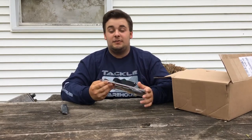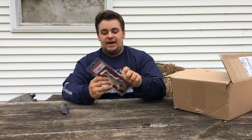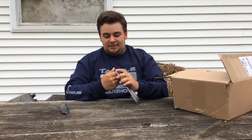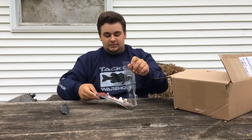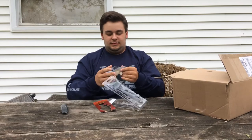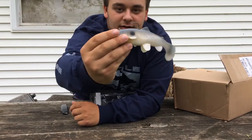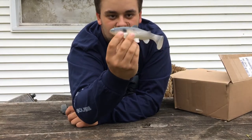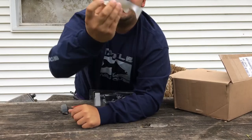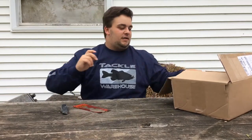My first bait is going to be the Castaic Blue Shad 6-inch swimbait. I'll pop it open for you guys right quick and show you what it looks like. Nice swimbait — got the swimbait jig right here with a top hook. That'll be good for smallmouth and largemouth bass over the summer, or pre-spawn this time of year.